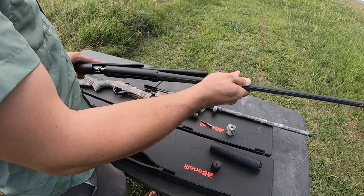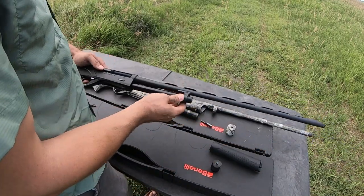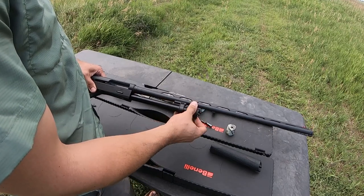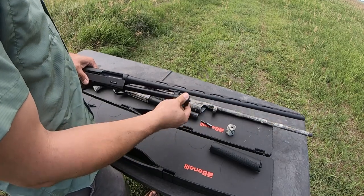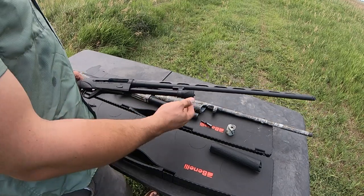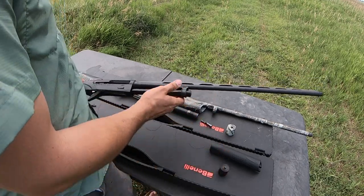Looking at how the forend nut interfaces on the 28 gauge, it cinches right down with nothing forcing it — so potentially this won't have the high impact issues the 12 gauge can have. Maybe it will, I don't know, but that is a design difference very much akin to the Ethos, though the Ethos has a blind magazine tube.